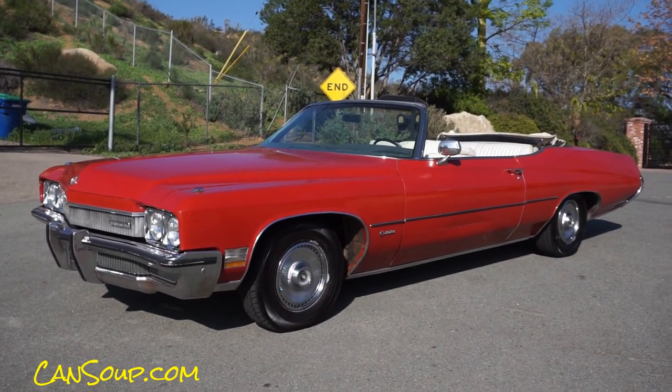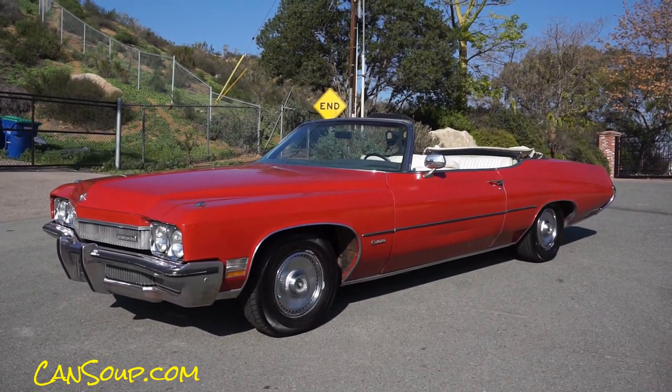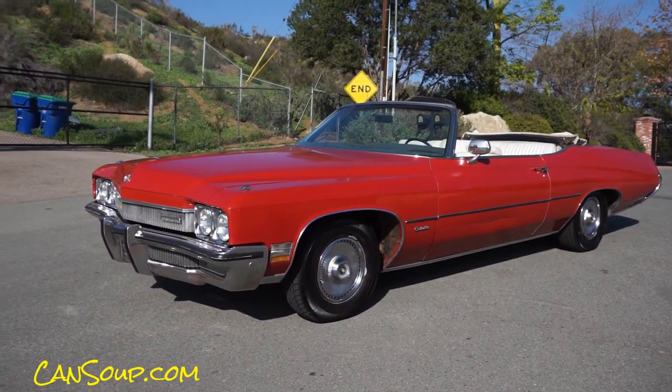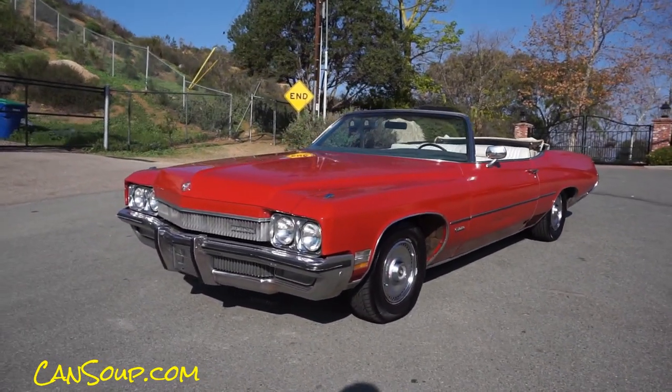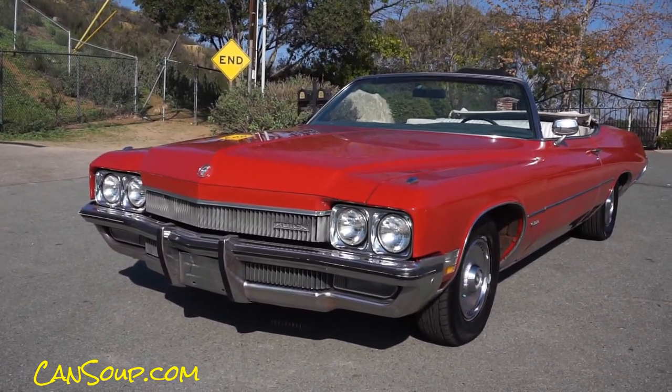Thanks for watching. Check out all the pictures and stuff on oneownercarguy.com. I'm going to do the interior next, and then we'll do a test drive and then I'll put them all together — you'll see all kinds of video coming up. I've got all kinds of more car reviews coming out. Make sure to subscribe here on YouTube. Thanks for watching, have a great day or night, wherever you are.